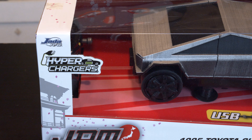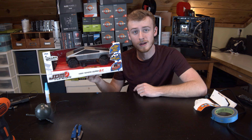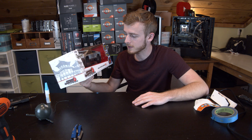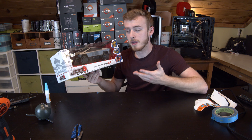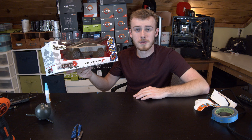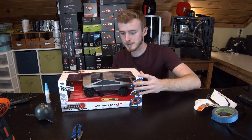This is a Tesla Cybertruck custom RC car. I know this is a tech channel, but my uncle - we're having Christmas and I want to make sure I get him something cool. He's a big fan of the Cybertruck, so I made him a custom one. Today I'm going to show you how I actually did that. This is a completely custom RC car - I basically took the base of a really cheap car I got at Target and built it to look like the actual Tesla Cybertruck.